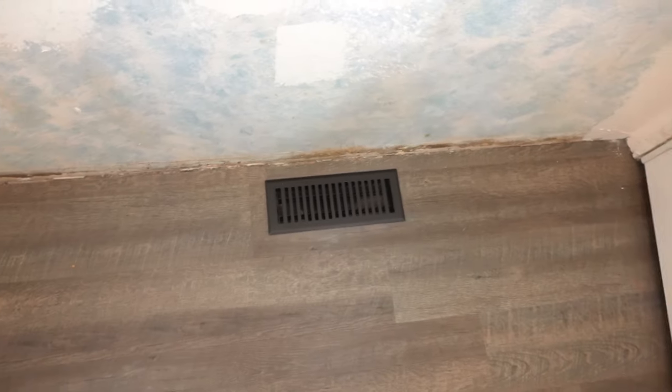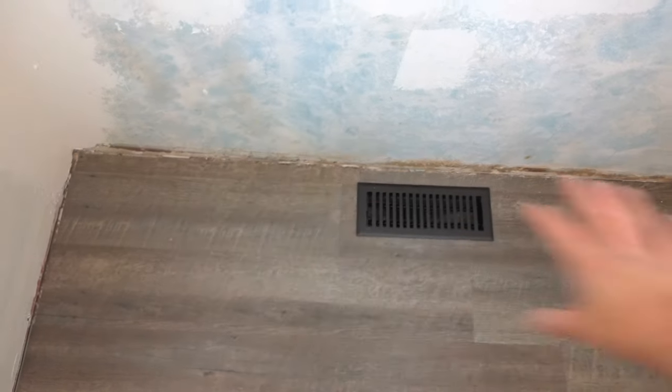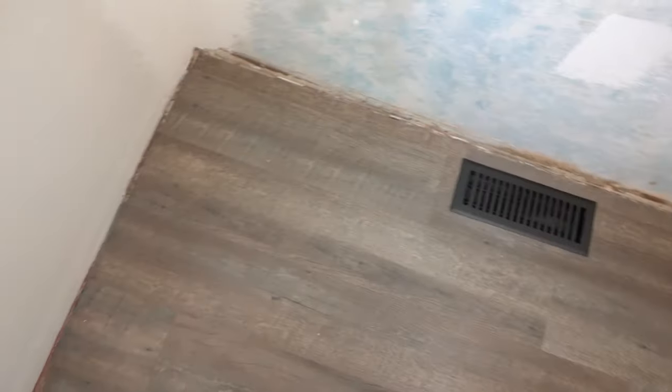I'll show you all the tools that you need for this project and how easily you can do this. With the new flooring in place, let's put some paper drop cloth down so that we don't get the floor messed up.